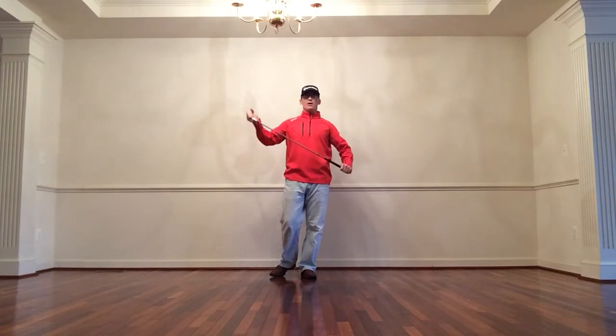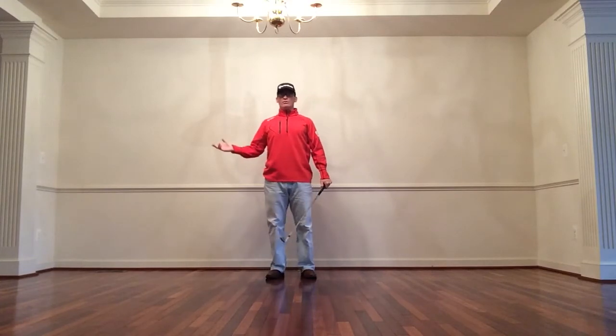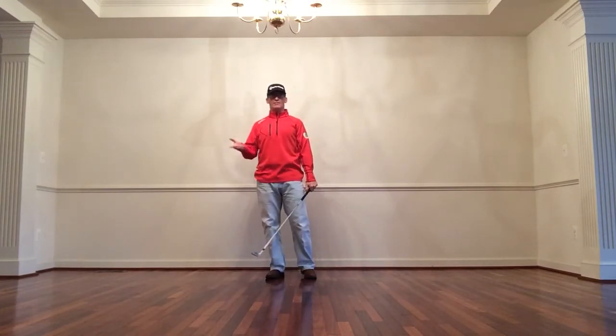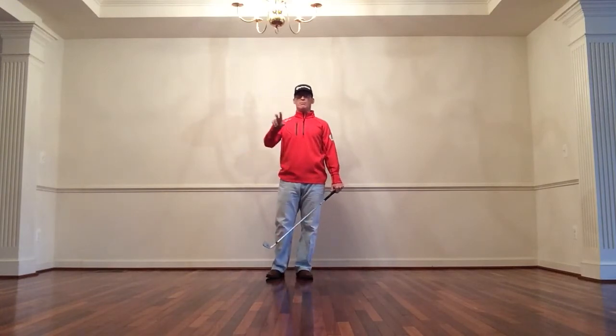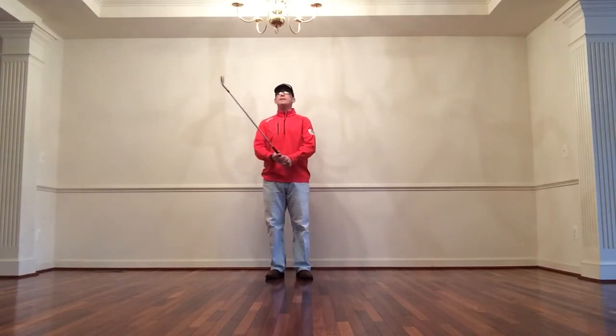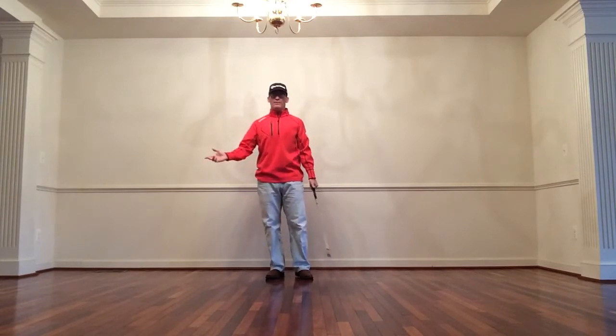I want to thank John for writing in and asking me to do a video about how to start your backswing, because it led me down this process of thinking about what compensations we use. So I'm going to combine a diagnostic video and a how-to video, and address John's concern about how to start the golf club back and how to think about it.